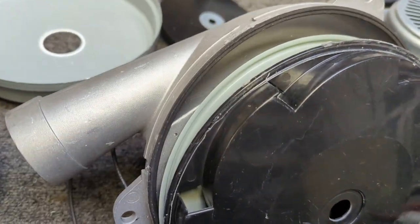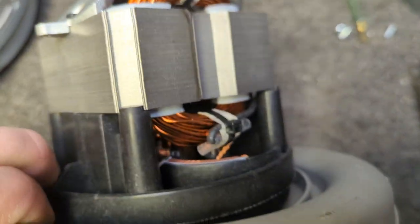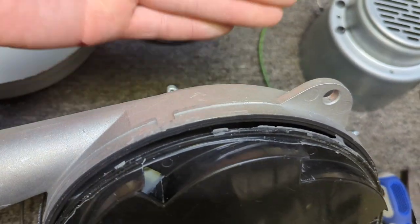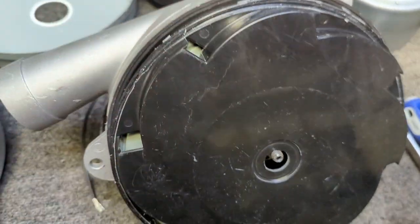This is a tangential discharge bypass motor. It has a separate fan inside this part of the motor to cool it off. And the air that cools the motor is completely isolated from the air that's moving through the system.